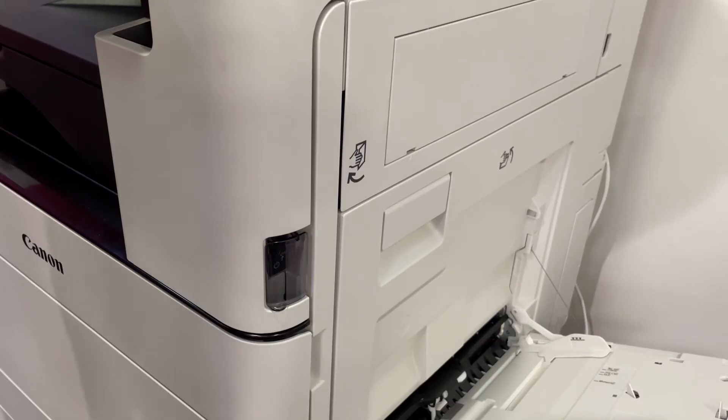Cleaning the dust proof glass. Depending on your model, if you notice white streaks or other print defects, the dust proof glass may be dirty. In this case, perform the following procedure.